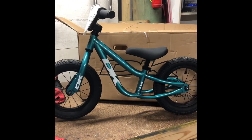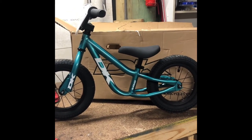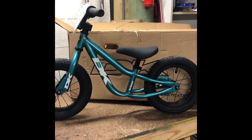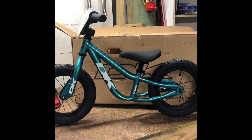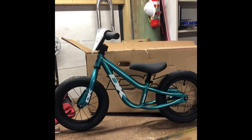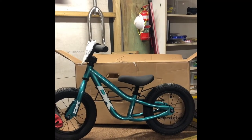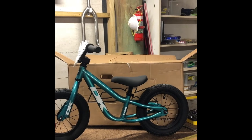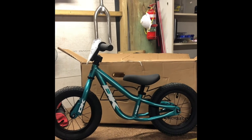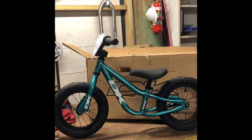I bought it from Luxe BMX online for about $200. It's a little pricier than the cheaper options out there, but it's not as expensive as a Commencal one, which I was also looking at — those are pretty sick. Compared to the Commencal, I think they're really comparable, and this was a fair bit cheaper. Overall pretty happy. Let's go see what he reckons.